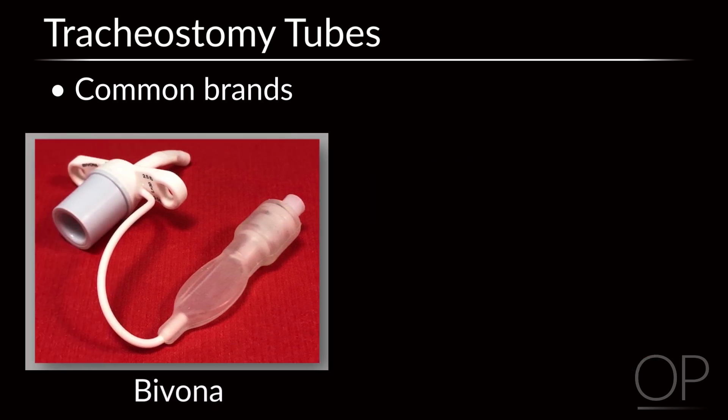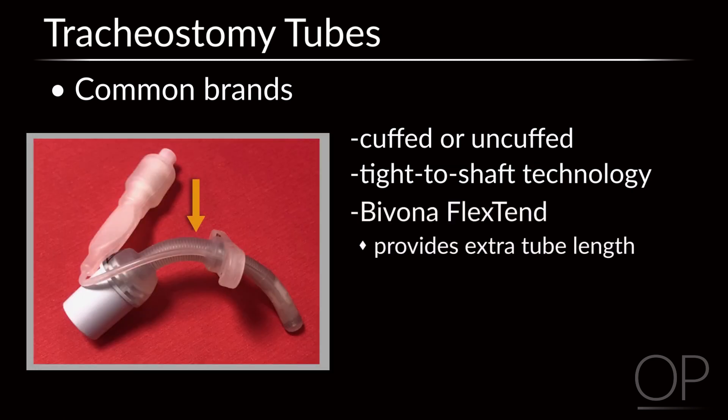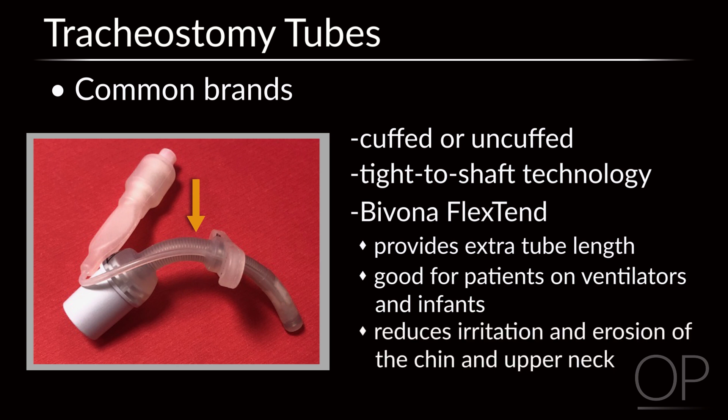The Bivona tracheostomy tubes are available with or without a cuff. Bivona tubes feature tight-to-shaft technology, so the balloon appears when inflated with air and disappears completely when deflated. The Bivona flexed end provides extra tube length externally, which is helpful for patients on ventilators and for infants who have very little chin space, reducing irritation and erosion of the chin and upper neck area.